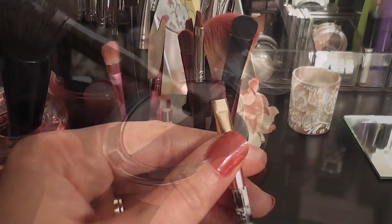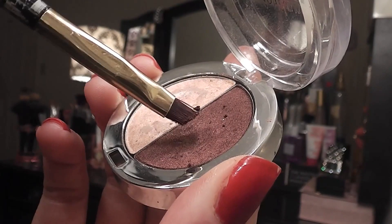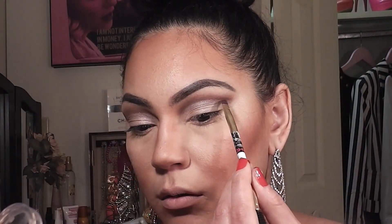Next, I'm taking the angled brush in the burgundy color and I'm darkening the cut crease line to add more dimension.